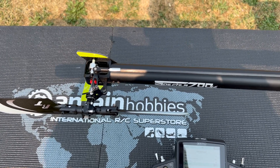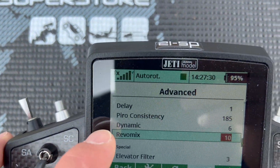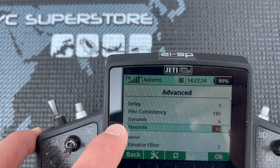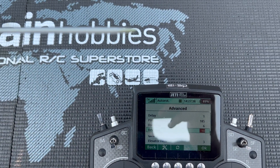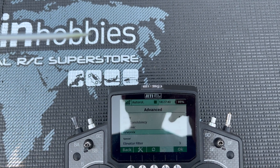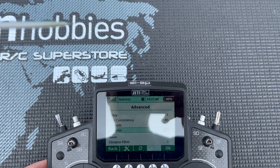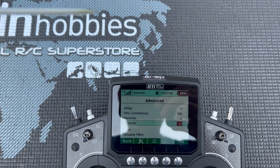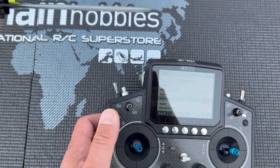In this video I want to demonstrate what tail rebomix actually does. I am using the Spirit, a flavorless unit. The Spirit calls this a rebel mix. This same function is called tail pre-comp or rudder pre-comp by V-Bar, and other units may call it tail feet forward or rudder feet forward or something like that.